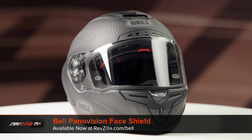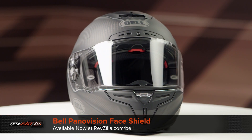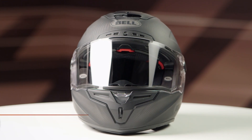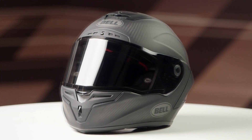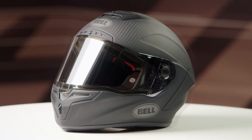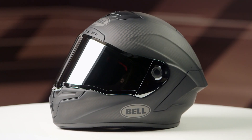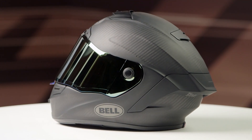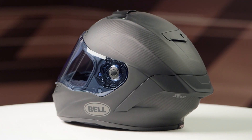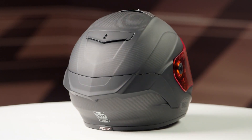The first shield we're going to take a look at is the standard Panavision face shield, which is available in nine colors: clear, light smoke, dark smoke, light silver iridium, dark silver iridium, light gold iridium, dark gold iridium, high definition blue, and high definition persimmon.